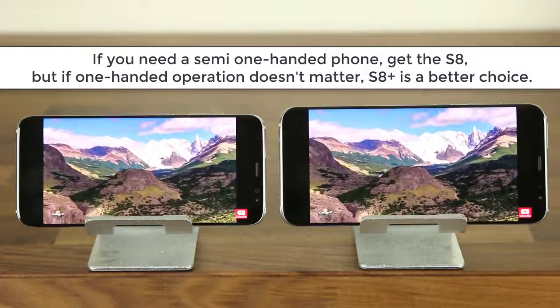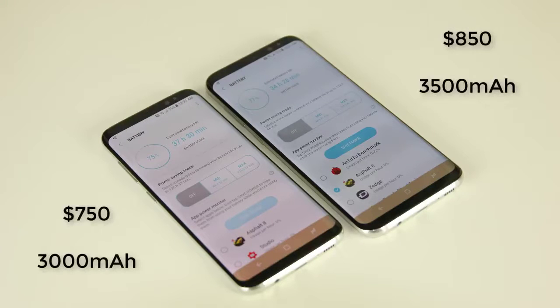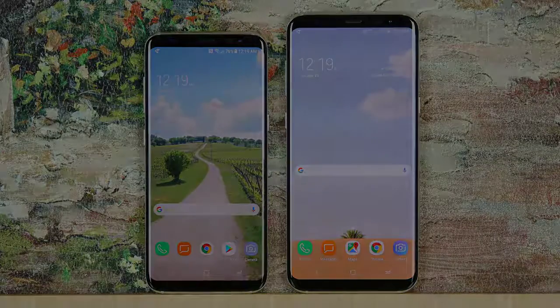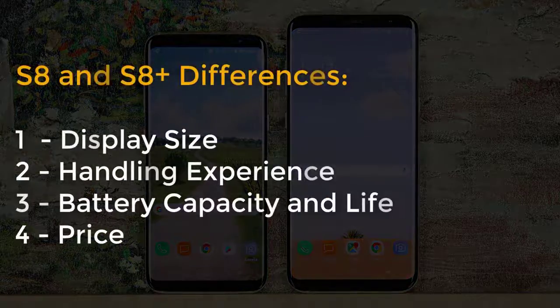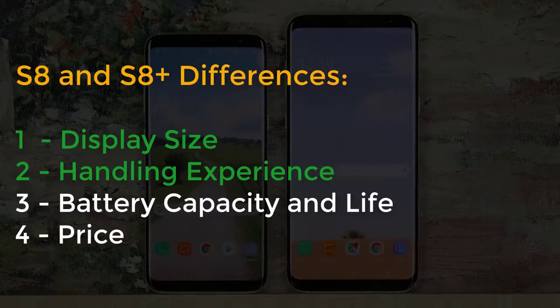So what else is different? That would be the battery and the price. The S8 Plus is $100 more expensive than the S8. It also has a slightly larger battery capacity of 3,500 milliamp hours which will give you more battery life — on average you will get an extra hour of battery life with the S8 Plus. The S8's battery capacity is 3,000 milliamp hours. So that's a total of four differences to be aware of between the S8 and S8 Plus: the display size, handling experience, price and the battery. Mostly you should concentrate on the display size and the handling experience.